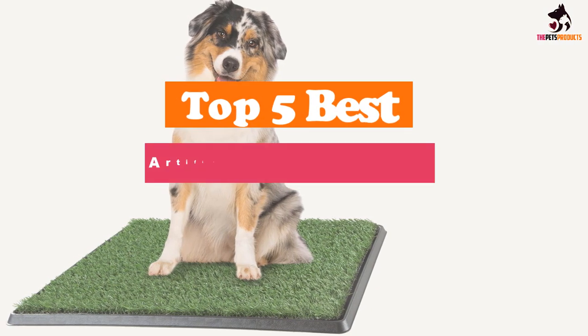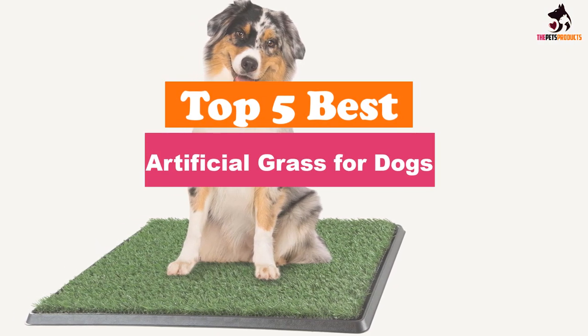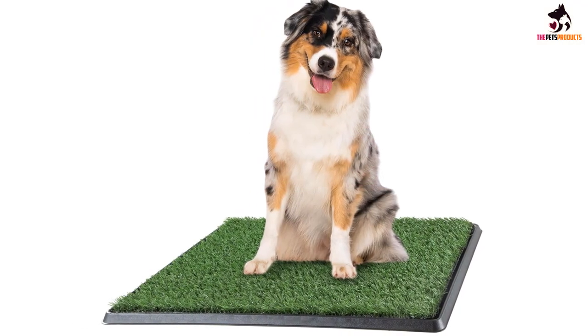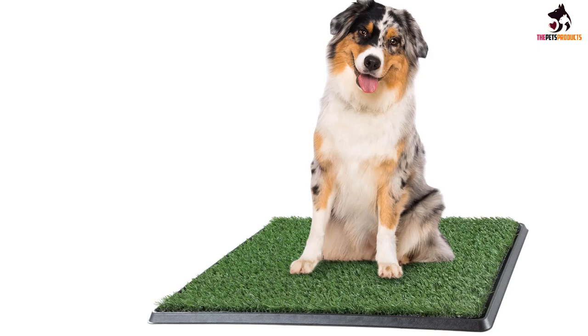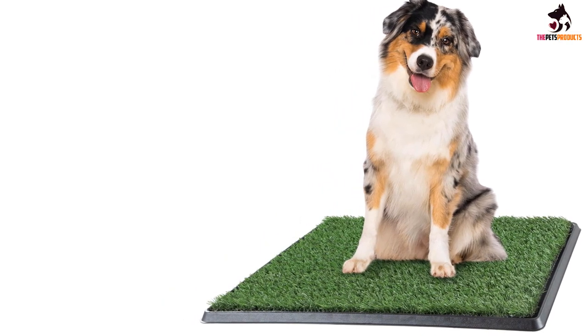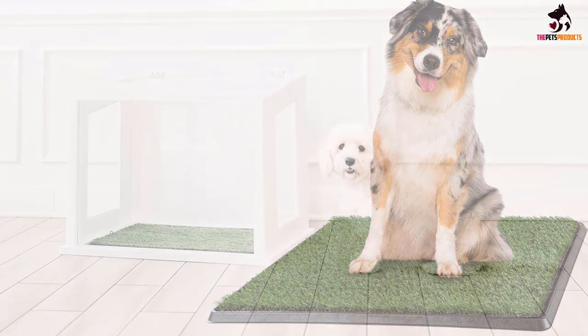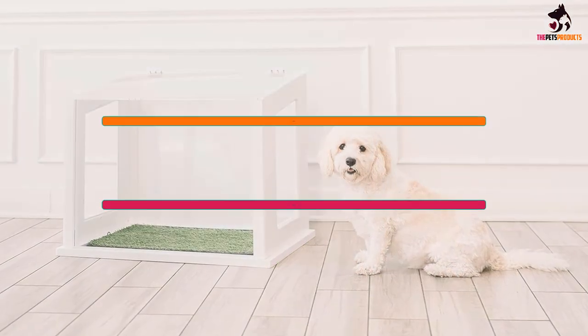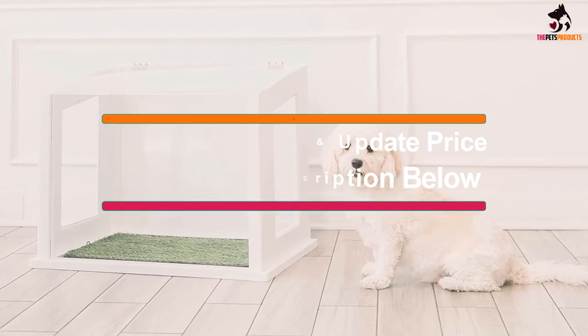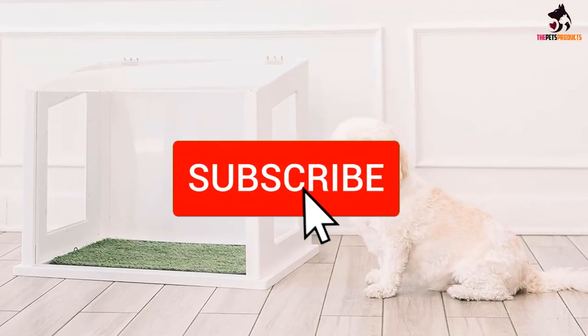Hey guys, in this video we're gonna be checking out the top 5 best artificial grass for dogs available on the market for their true quality. I made this list based on my personal opinion and hours of research, and have listed them based on popularity, quality, price, durability, user opinions, and more. If you want more information and the updated price, you can check out the description below, and also make sure to subscribe for more reviews.